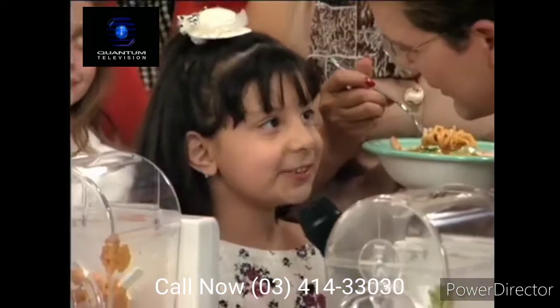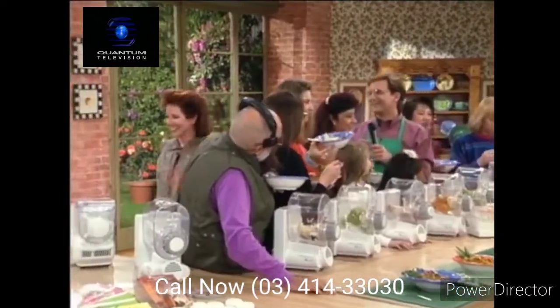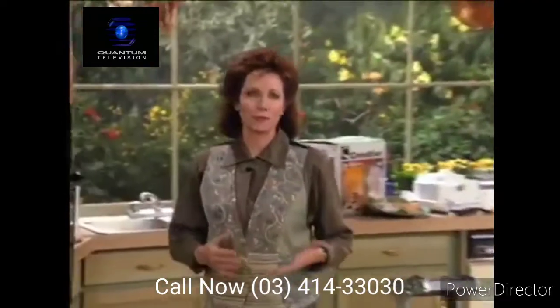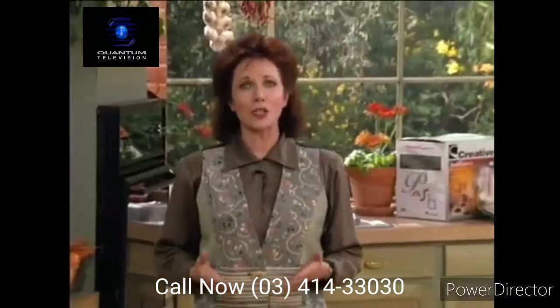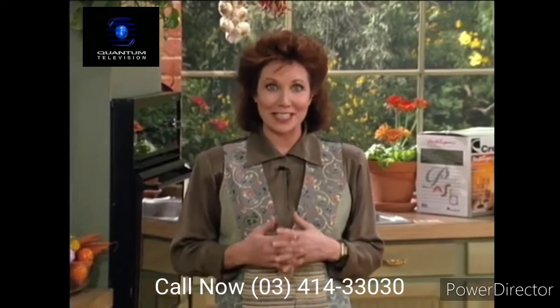How old are you, Lucy? Six years old. Six years old and she's making gourmet pasta! I think you'll agree the delicious, nutritional world of fresh pasta is so easy and so affordable, thanks to Creative, that there's no better time for you and your family to enjoy the incredible foods that we have made here today.